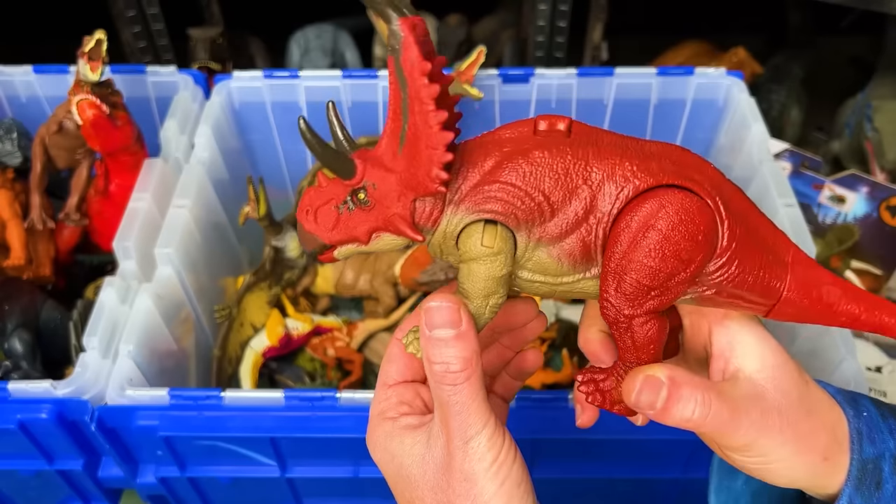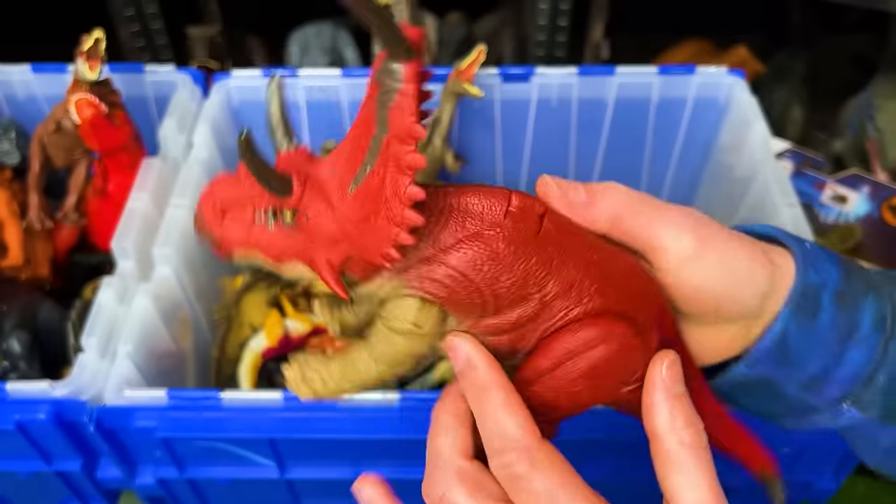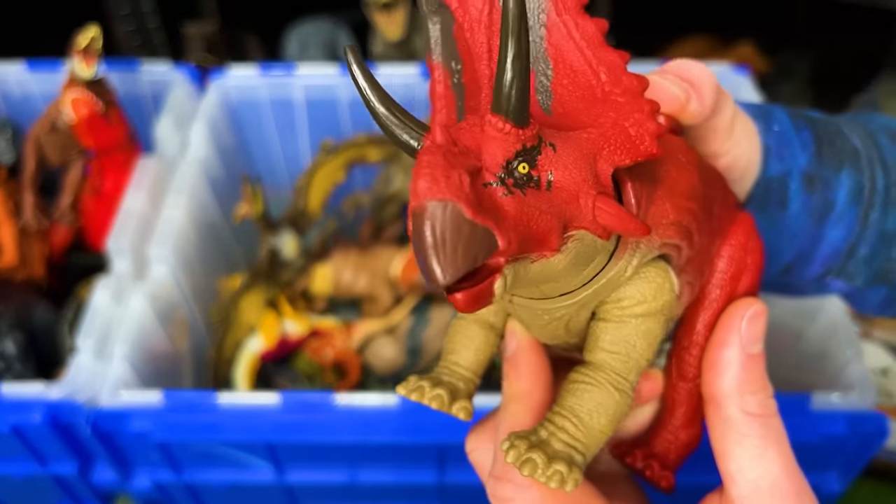Here's another Dino Tracker's figure. This is the Diablo Ceratops. Check out that awesome red coloring and this action button that moves its head.